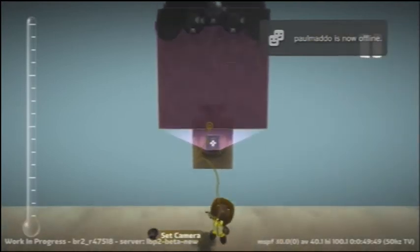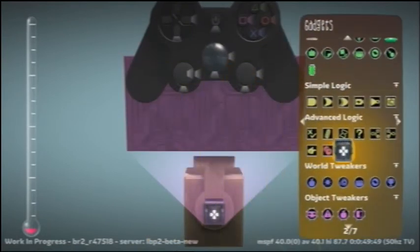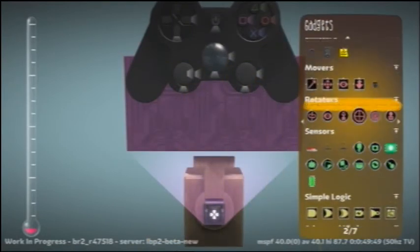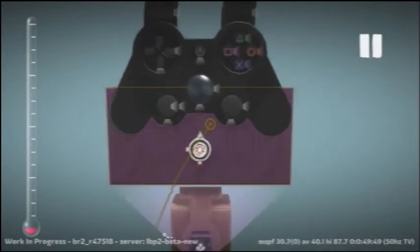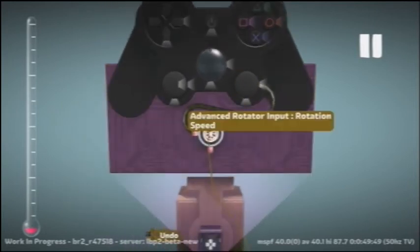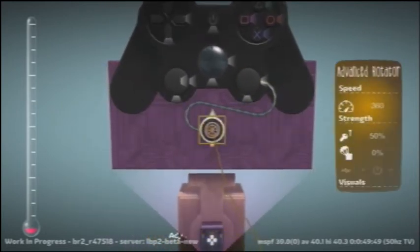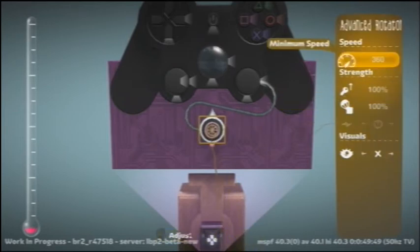Open that out, make it smaller and out of the way. And we'll get the advanced rotator. We hook the left and right analog stick to the rotation speed, and I changed them both to 100% there, I think.